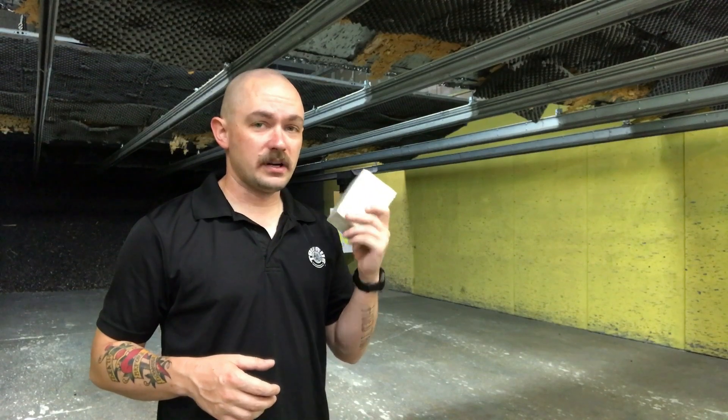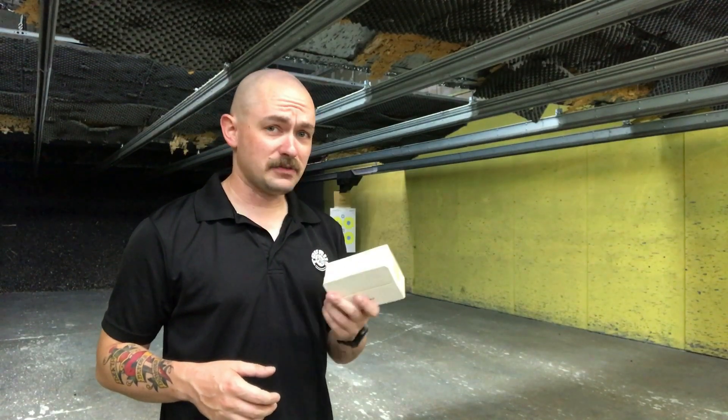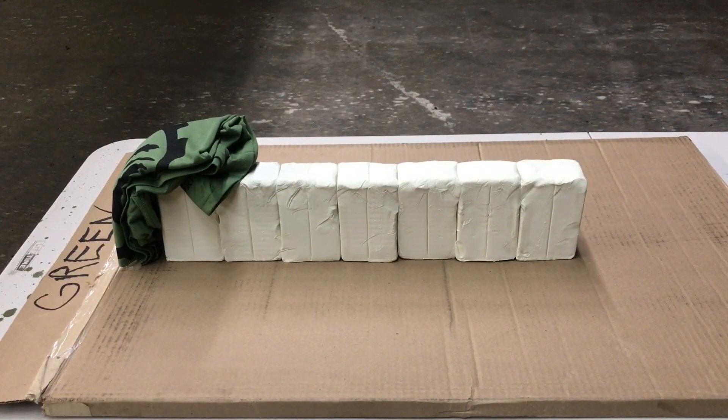Today we're going to shoot three popular self-defense loads through some modeling clay. We're going to hopefully recover the bullets, see how many bricks of modeling clay these different rounds go through, and have some fun. Here's our test rig: we have seven two-piece blocks, so that's 14 blocks. Each block is about an inch and a half thick — we've got well over a foot of ballistic clay here — and we've got an old crappy t-shirt that we're going to shoot these rounds through first. Again, these are not meaningful ballistic tests. I don't want you guys to make self-defense ammunition determinations based off whether or not these rounds expand after being shot through a t-shirt into ballistic clay.